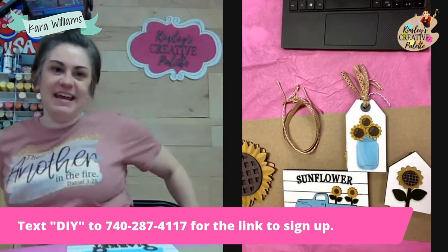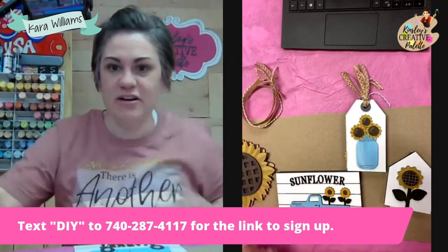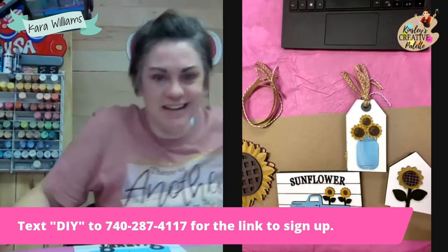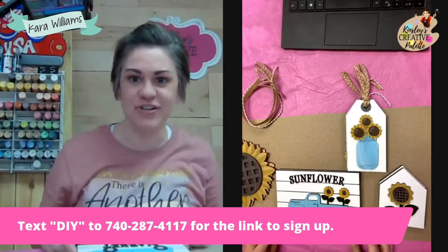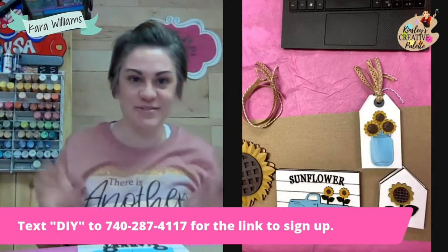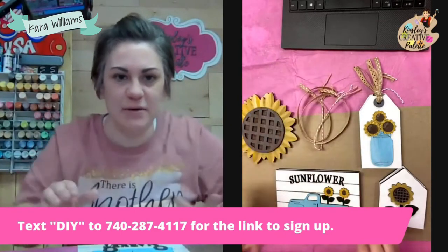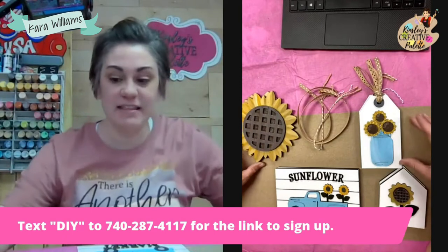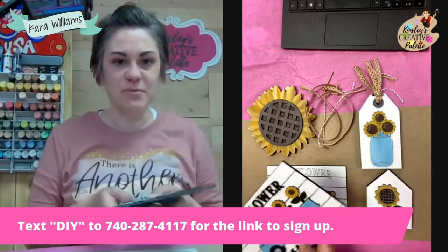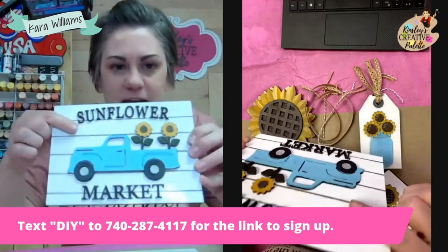We are doing a sunflower themed tiered tray and I'm so excited about this. Make sure that you sprinkle to be entered to win your own blank cutout. I've got something special up my sleeve — I will be sending out a happy mail prize to someone who sprinkles this video. I wanted to just show you what we're working with today. We are going to be making these four pieces to replace what is currently on my tiered tray. First we have this adorable sunflower market truck, and everything is 3D.